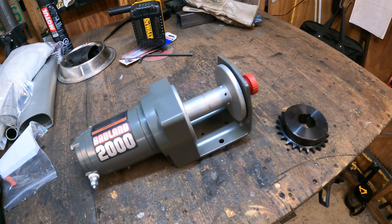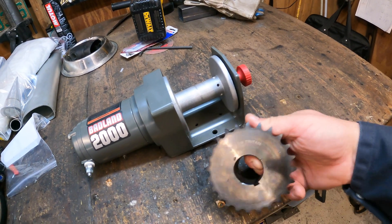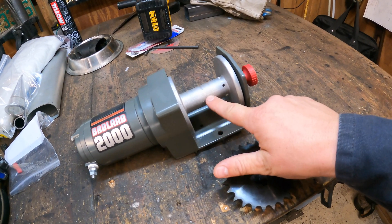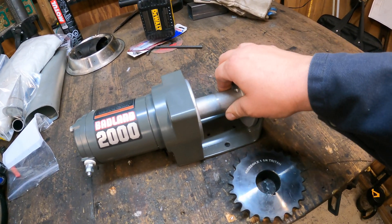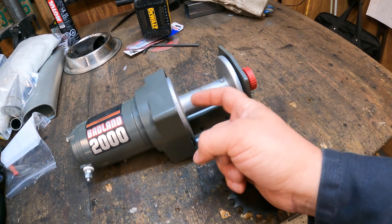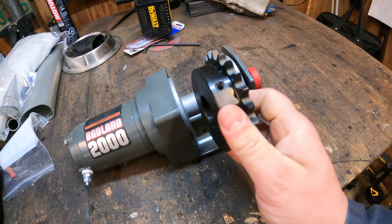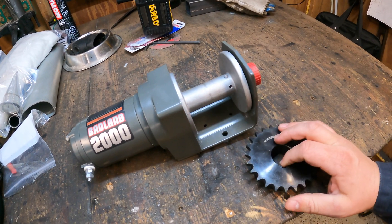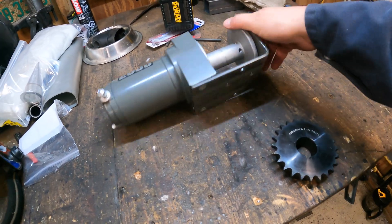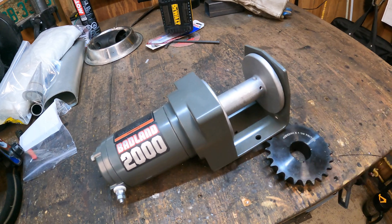Badlands 2000 winch from Harbor Freight. I have this sprocket — the idea is that this sprocket very closely matches the drum on the winch. Unfortunately, aluminum to steel is not going to weld. So we're either going to have to bolt it through the side, or if I had a way to cut a keyway I'd key it in and use grub screws. So we're going to pull the handle off the winch, unbolt it from the body, get that drum off and see what we can do.